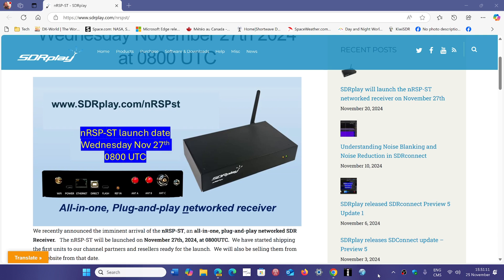They kind of advertise it as a remote SDR that you can access from anywhere. It's autonomous in the way that it works — it's connected to your network, or in my case I'll connect it to my Wi-Fi.